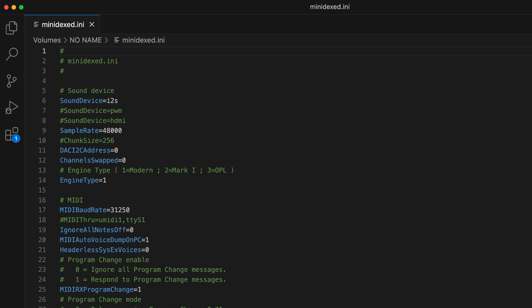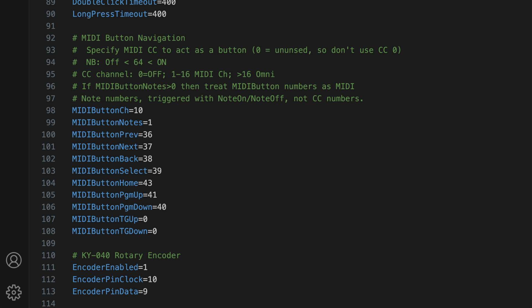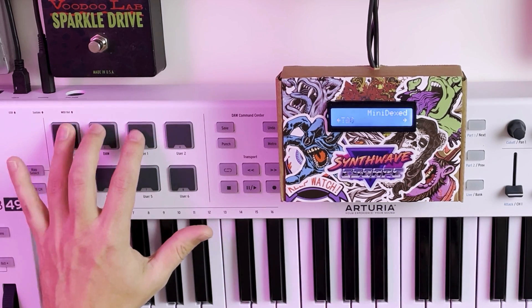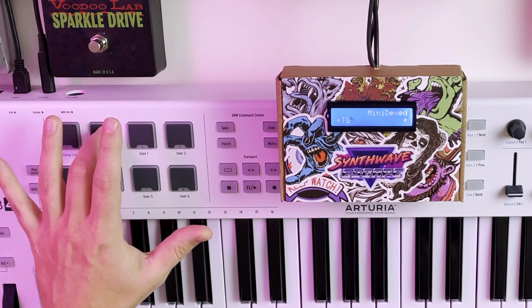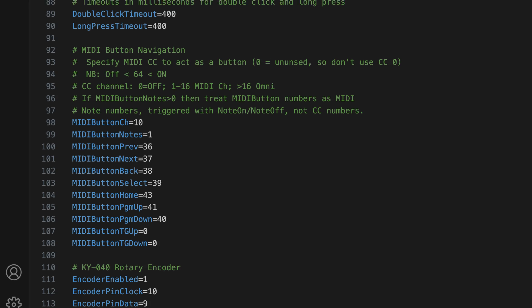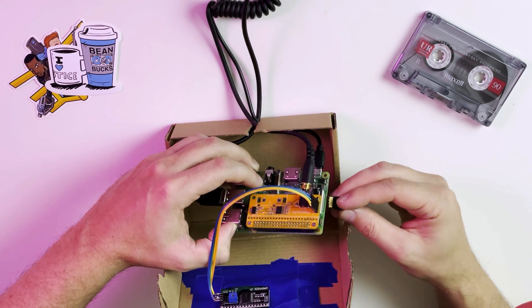In the minidex file, we can configure variables specific to how we wired our build. First, we'll declare our sound device — for the audio hat, it'll be this option. Then, since we're using an I2C LCD, we need to enable it by changing this line of code. And finally, we'll set up our MIDI button navigation rather than using the rotary encoder. On my Arturia MIDI keyboard, I have pads that send MIDI note messages to MIDI channel 10, which will allow us to navigate the menus all from our MIDI controller. And with that, the installation and configuration process is complete.